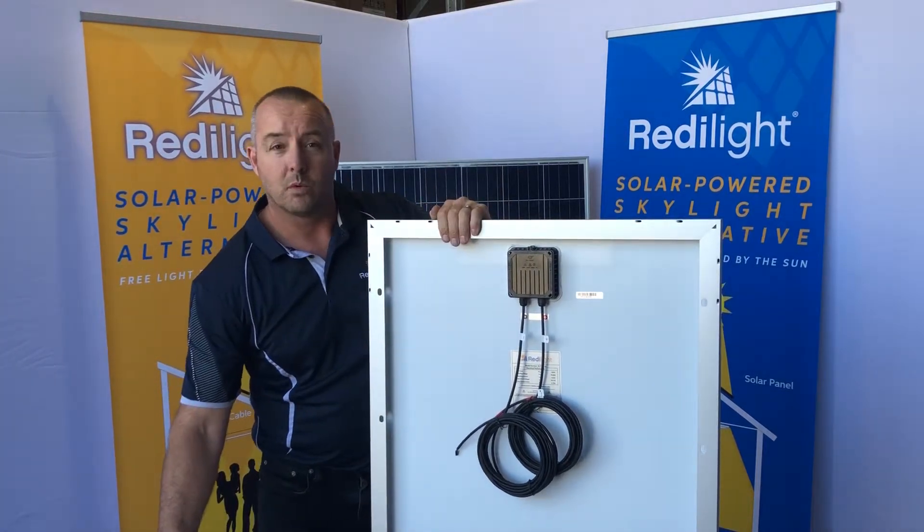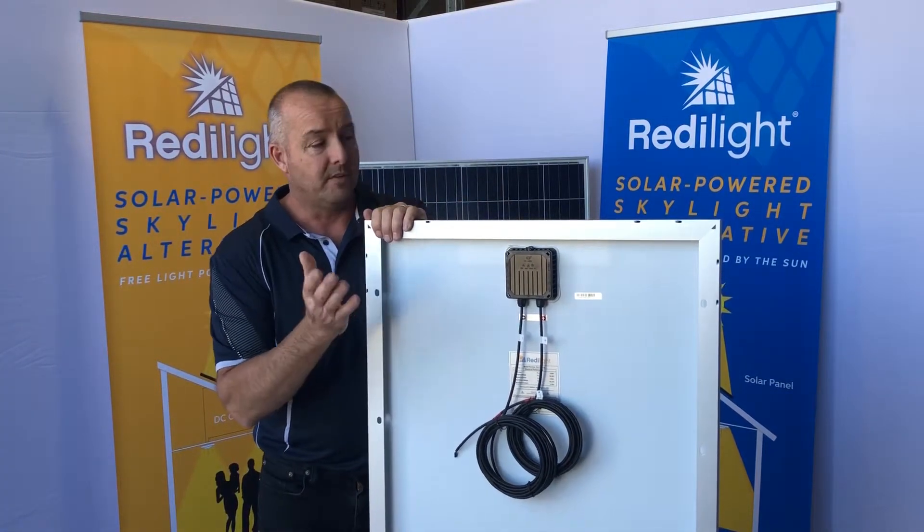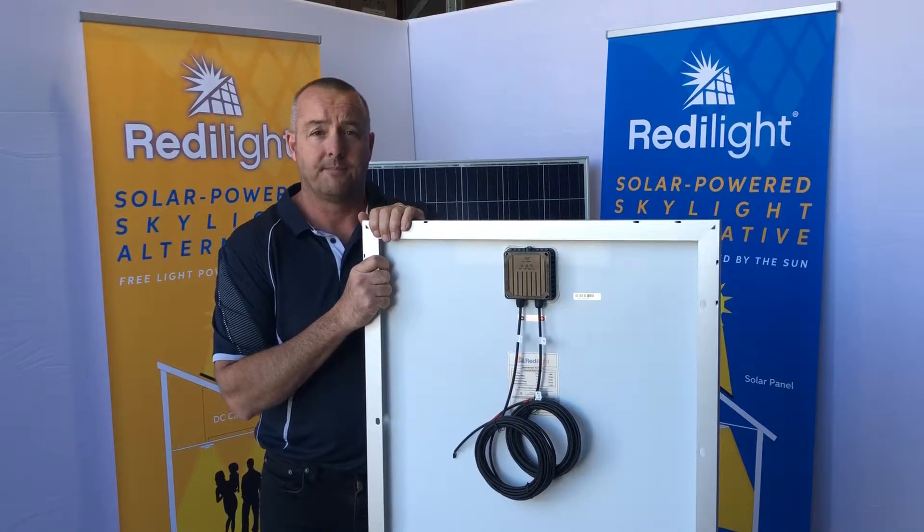So that's the 150 watt size panel, and in the next video we'll look at our bigger size again. Thank you.